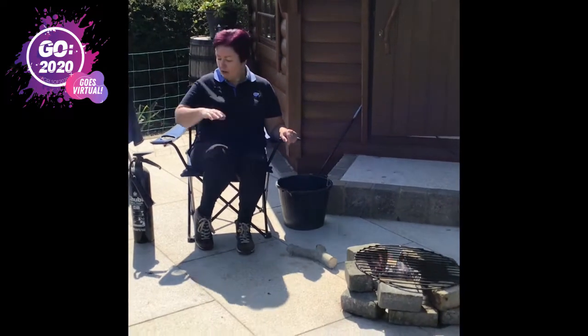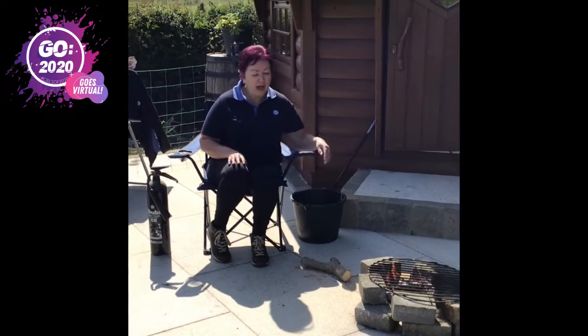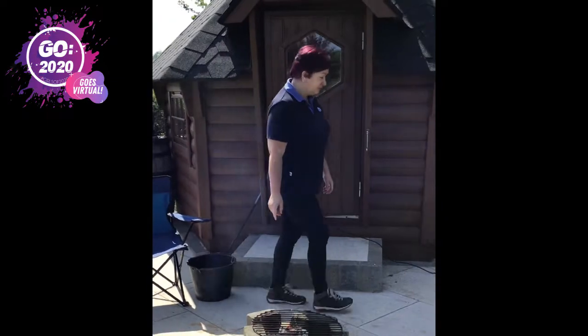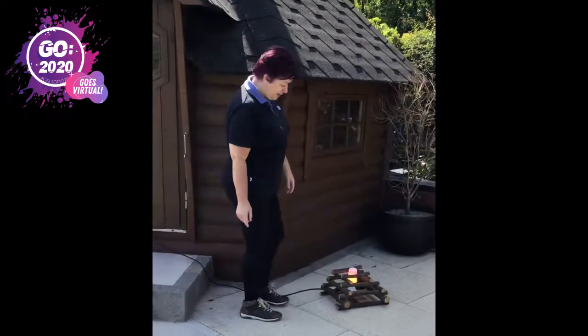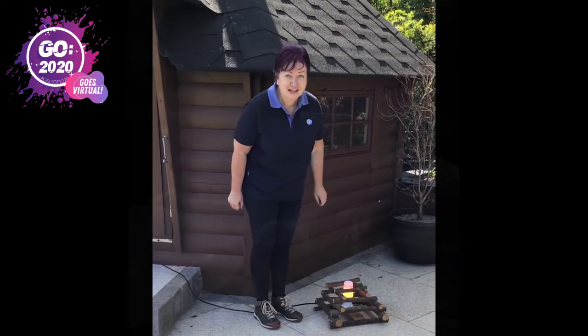Whenever you've finished your campfire, make sure you put it out safely. You can either use a fire extinguisher or have a bucket of water handy, and then make sure that you clear everything up. And of course, if you don't have the option of making a real campfire, you could always just make a wee safe one with some wood and a lightbulb plugged into the electric.